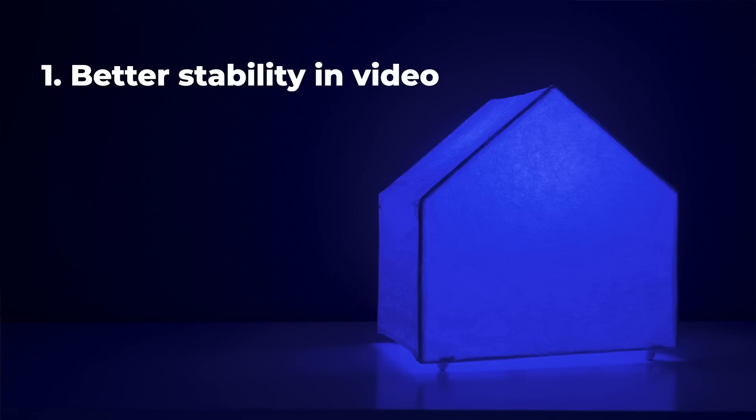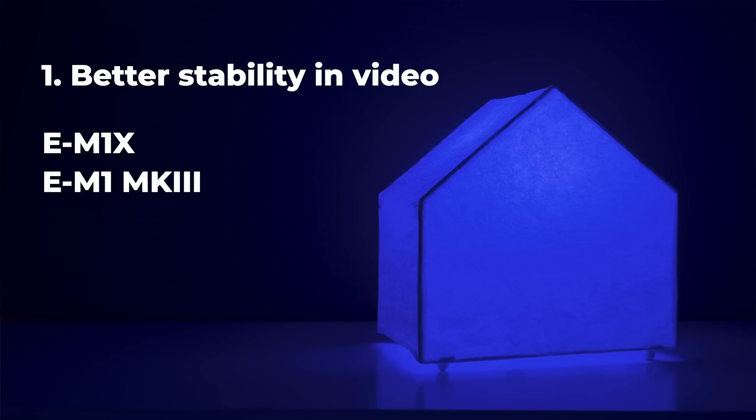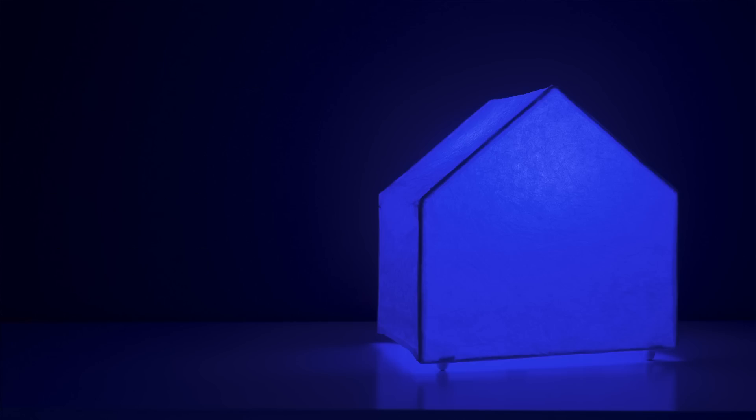The first improvement is better stability for video shooting, especially when panning — that's when you move your camera to follow a subject. It's sometimes hard for the image stabilizer not to stabilize the pan itself, but this will be improved. The cameras that got this upgrade are the E-M1X, E-M1 Mark III, E-M1 Mark II, and E-M5 Mark III. So all four cameras got better panning handling in video, and that's a good thing.